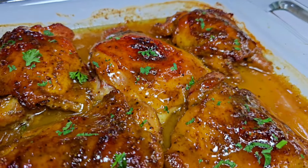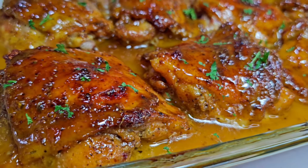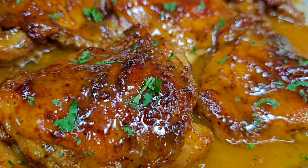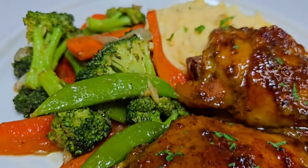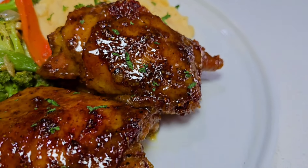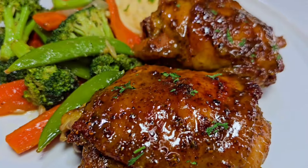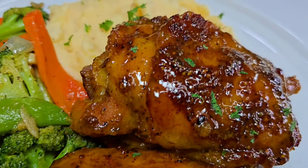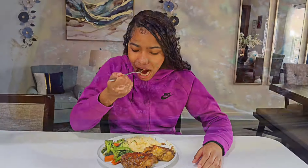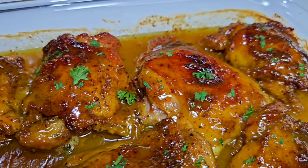This was succulent, juicy, flavorful, and delicious — that's an understatement. Trust me, you guys will enjoy this. I paired mine with some stir-fried vegetables and mashed potatoes and it was divine. Give the recipe a try and let me know what you think. I will leave all the ingredients and measurements down in the description box. See you in my next one — thank you for watching, I truly appreciate your support, and as always, enjoy!